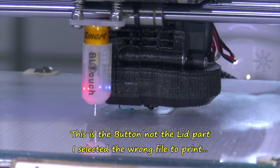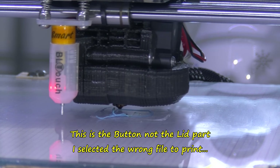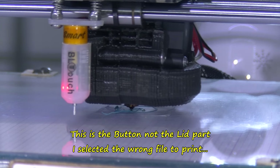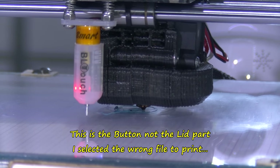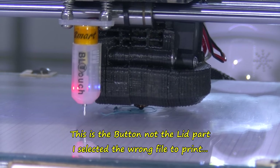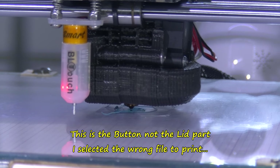This is the lid part of this filament run-out sensor — micro switch version. I think this is about a half hour print, maybe a bit longer. I will be pausing the video throughout, because I am using this power pack on my camera.